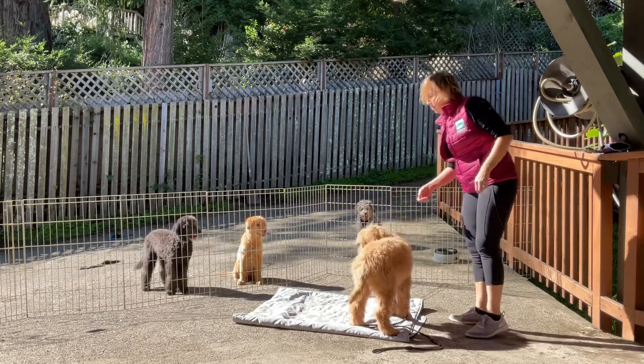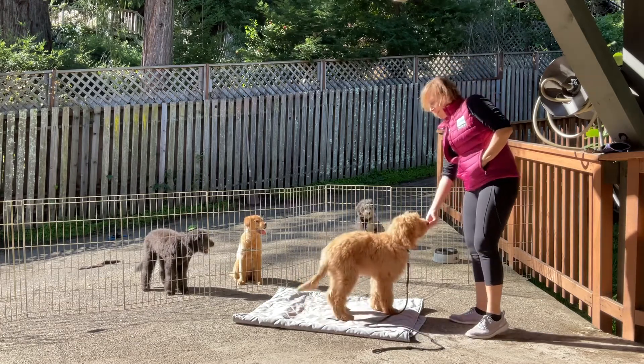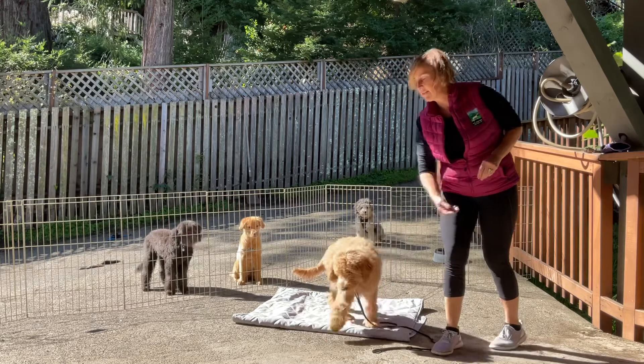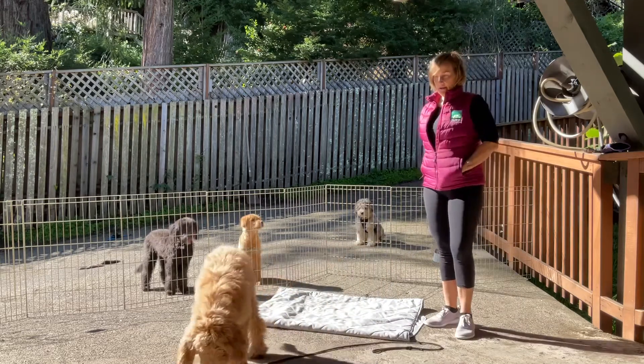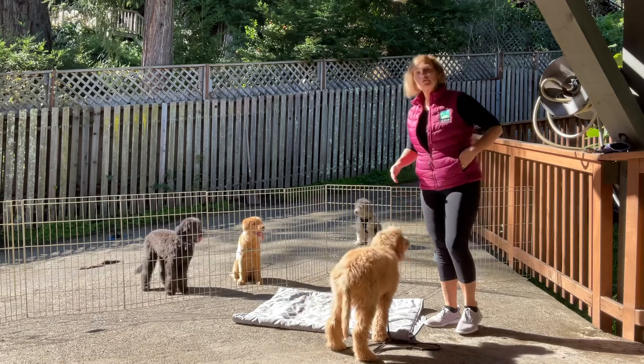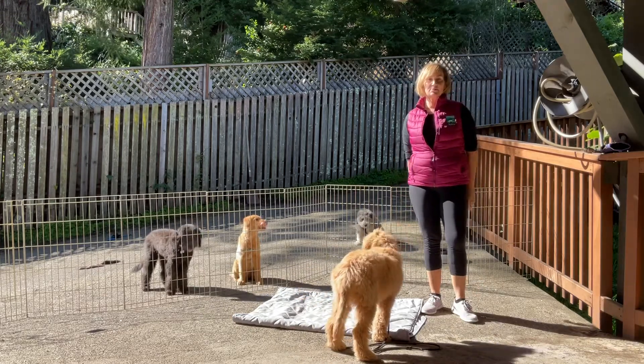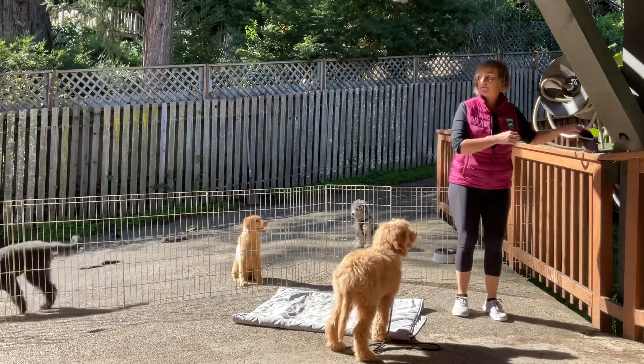We have a fan club behind us that makes it really hard to work, but she's doing a good job. Touch. Yes. Good. We can work on name game. Piper. Yes. Try to get those rewards in before the dog offers any other behavior. Piper. Yes. Good job. Very nice. Always remember to keep your treats either in your pockets hidden or slightly behind your back — don't ever stand with your treats out in front.